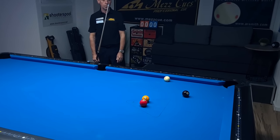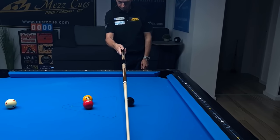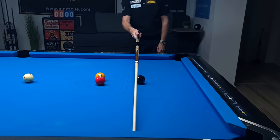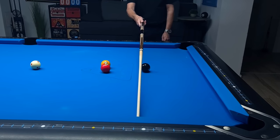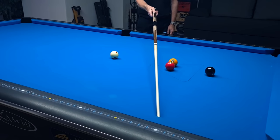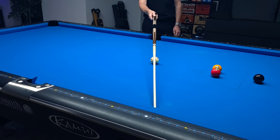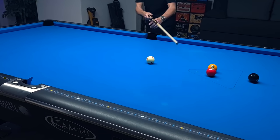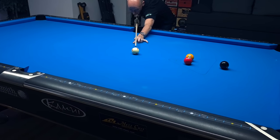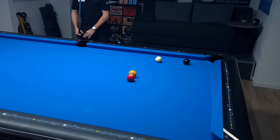Now let's do the same, but this time Ralf wants to hit the other side of the 8 ball. As you can see, the cue is now over the left side of the 8 ball. Once he's ready, he brings his cue exactly in between the cue ball and the 8 ball — the most difficult part of the whole system. He then shifts his cue over to find his contact point on the rail, hits one tip above center with medium speed, and this time he hits the left part of the 8 ball. It's so easy.